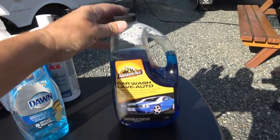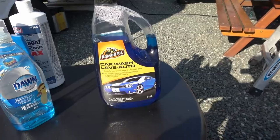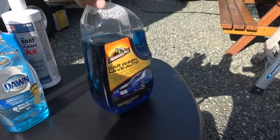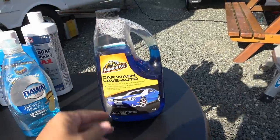So once I got all the streaks and stuff removed and the roof cleaned, then I go around and just use a nice car wash soap. I use something I picked up at Walmart — Armor All — it seems to do a good job and is very gentle on the fiberglass coating.